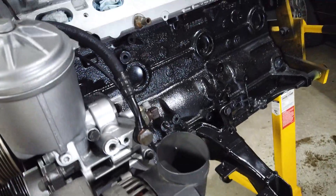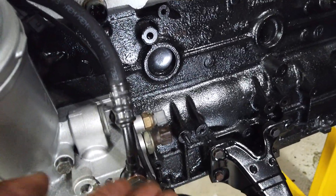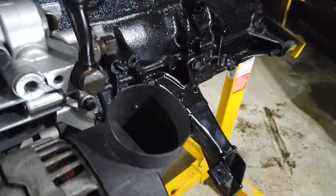I can finally put the alternator back in place now, because when the alternator was there it was blocking it and I couldn't tighten that.